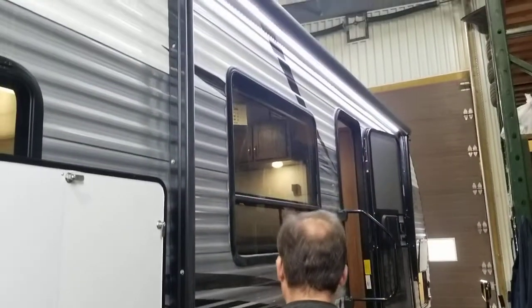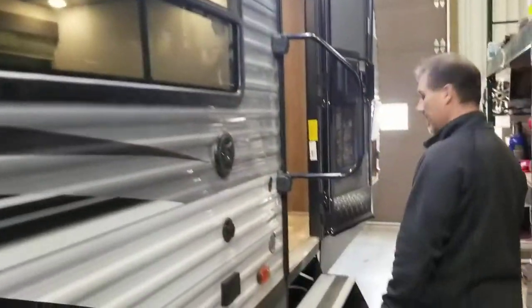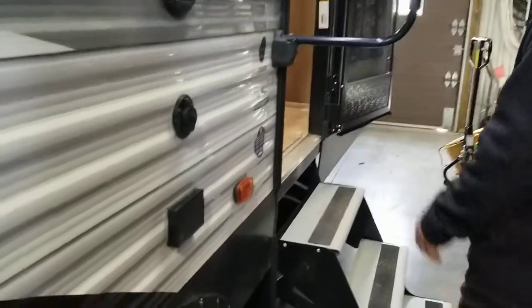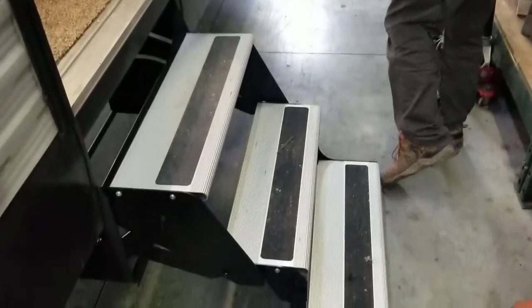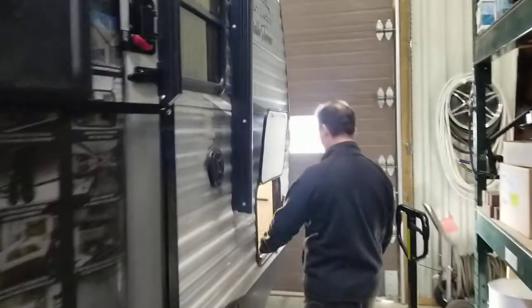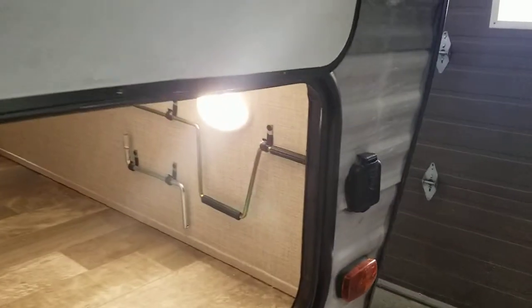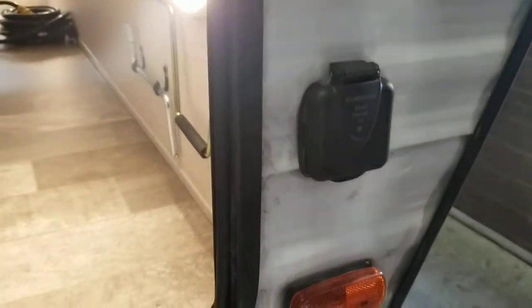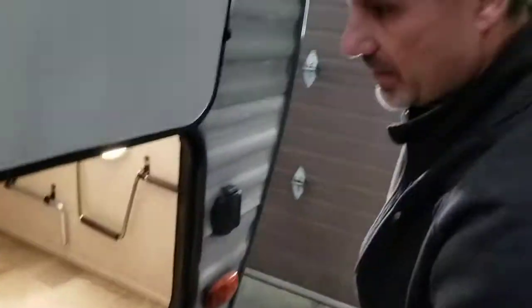Electric awning — 15-footer with LED lights. Outside speakers by Furion, the best in the industry. Large foldable entry handle, triple step and aluminum — big fan of that. At the front, access to this side of the storage and a place to put your solar panel if you want, even a portable one. I like the size of the storage; there's plenty of room here for pretty much everything you're going to need for your outdoor camping.